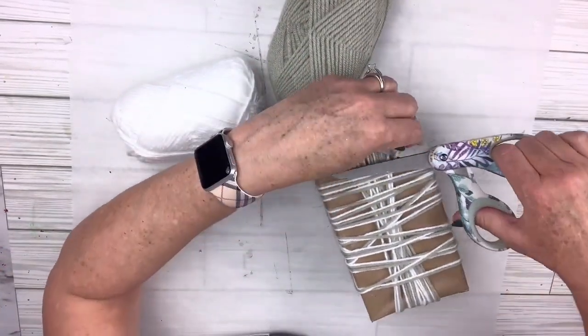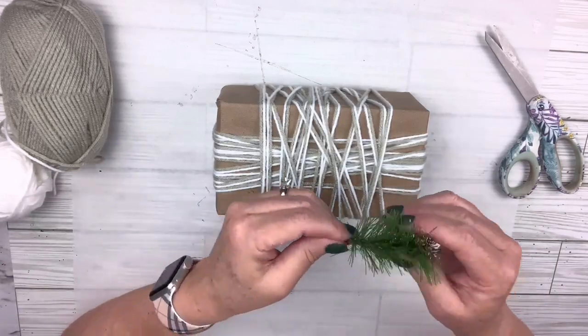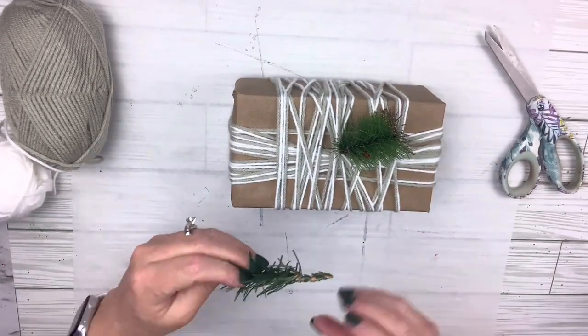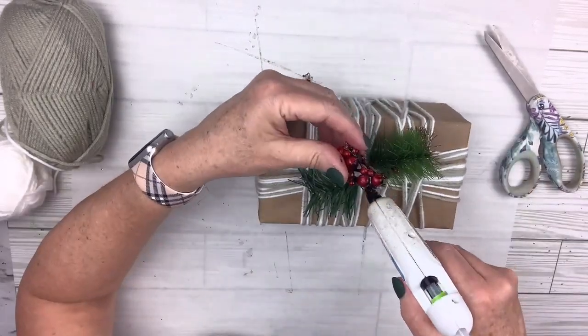Now that we have our yarn, we can add a couple of embellishments on top. I'm going to go back into my little pick scraps and add some little greenery to the top, one on each side of the center. And then I'm just going to add some little red berries right in the middle. Isn't that cute? So easy and so fast.